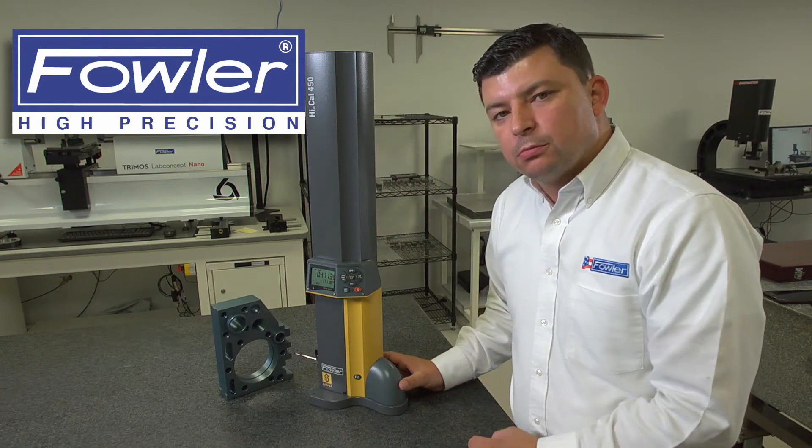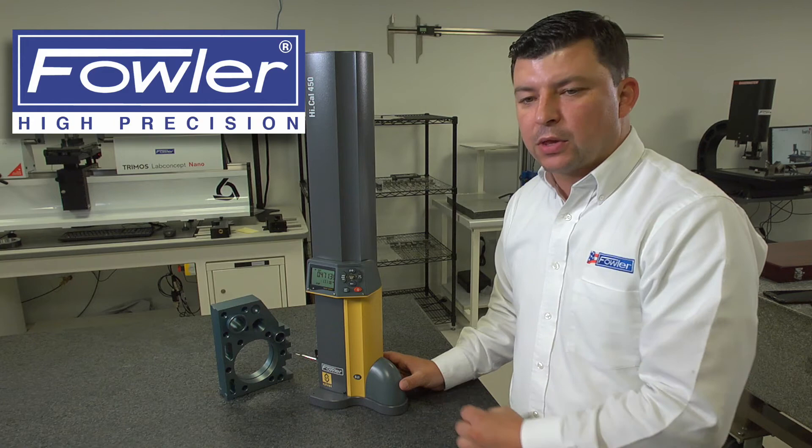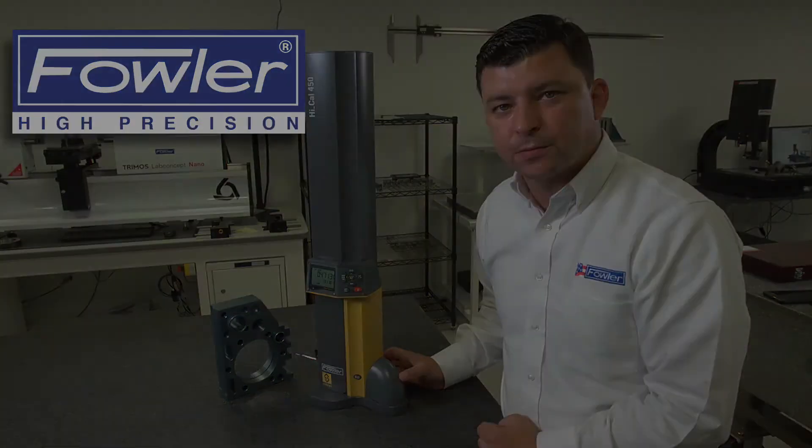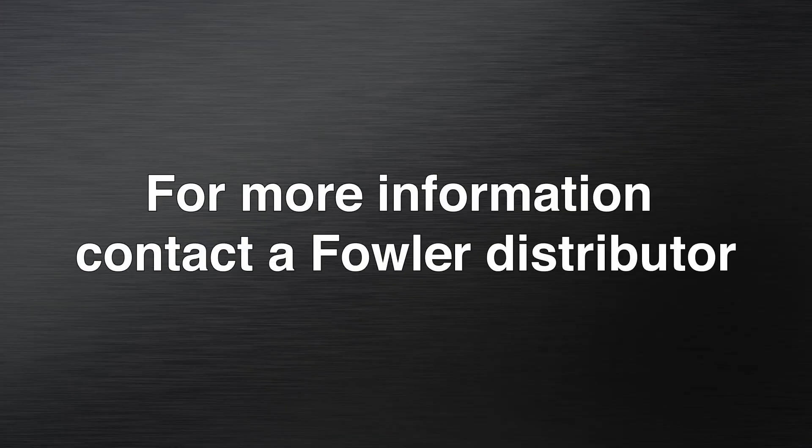So, we can measure IDs, ODs, centerlines, center positions to a surface, and also center to center on two bores.